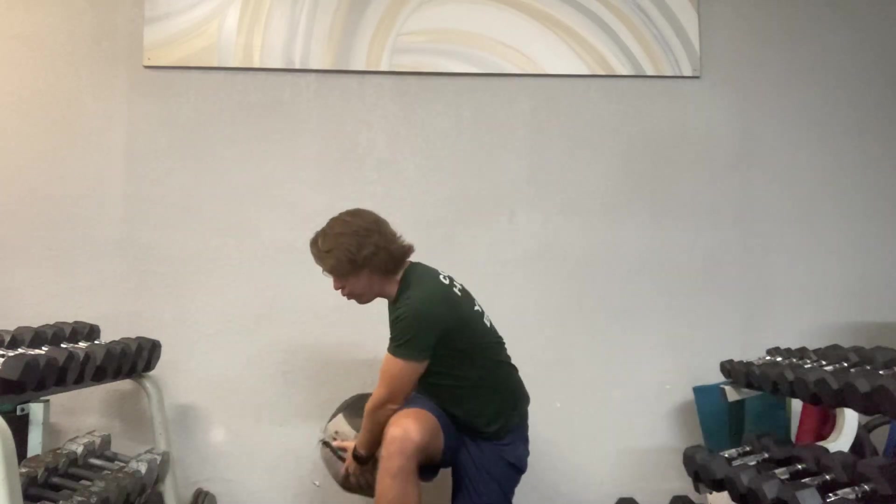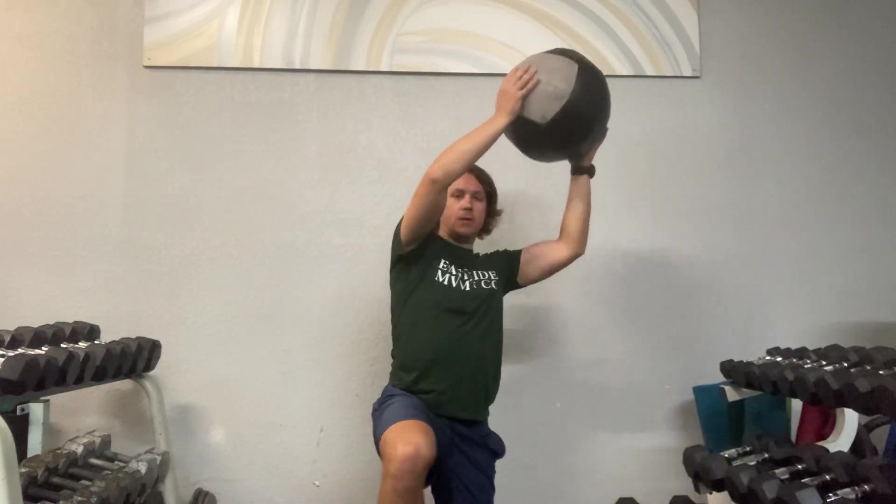Then exhale. Inhale and come up. You should feel some work in the glutes, and your arms are long for the ride. So again, you're pushing through that front foot. This exercise you're going to do about eight to 12 times, three rounds on each side.